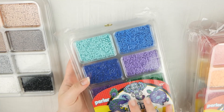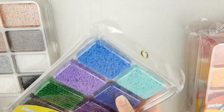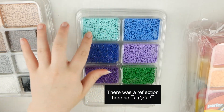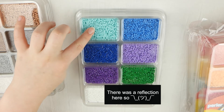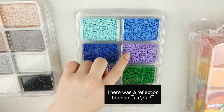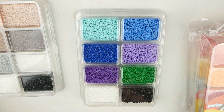The next one is the Cool Colors Mini Bead Tray. This one comes with a lightish blue, kind of a super light turquoise teal color, medium blue, dark blue, light purple, dark purple, dark green, white, and black.